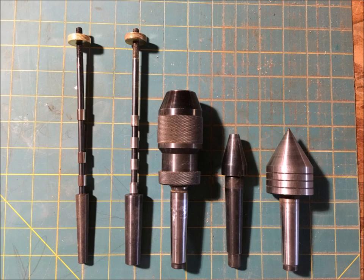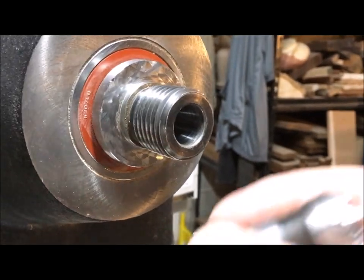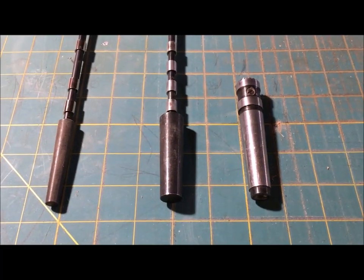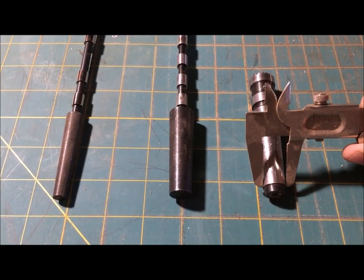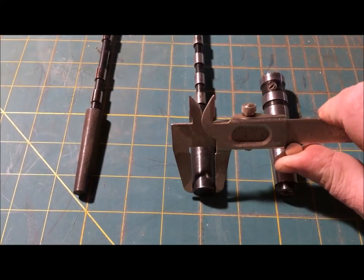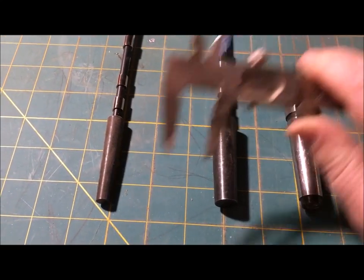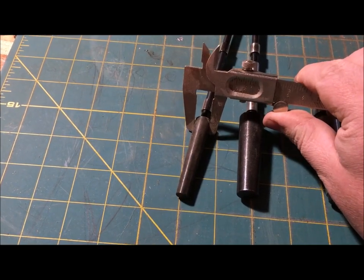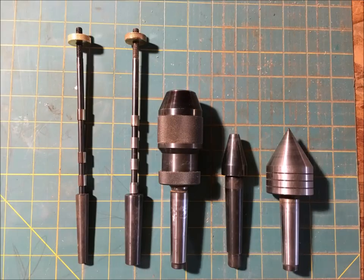Morse taper is the taper you'll see on the back side of your centers and accessories that fit inside the spindle and the tailstock quill. They go in with a friction fit and are usually knocked back out. Common Morse taper sizes include number 1, number 2, and number 3. Number 1 is very small and is only used on some mini lathes for very small projects like pins — I don't recommend getting a lathe with this size unless you're basically only turning pins. Most lathes from mini to full size use a number 2 Morse taper, so if you start on a mini and want to upgrade, you don't have to buy all new centers and mandrels. Number 3 is basically only used on very large bowl lathes and industrial lathes, and accessories can be hard to find.